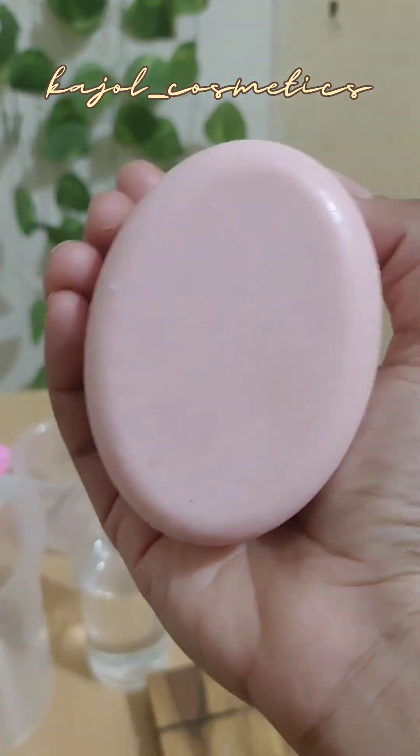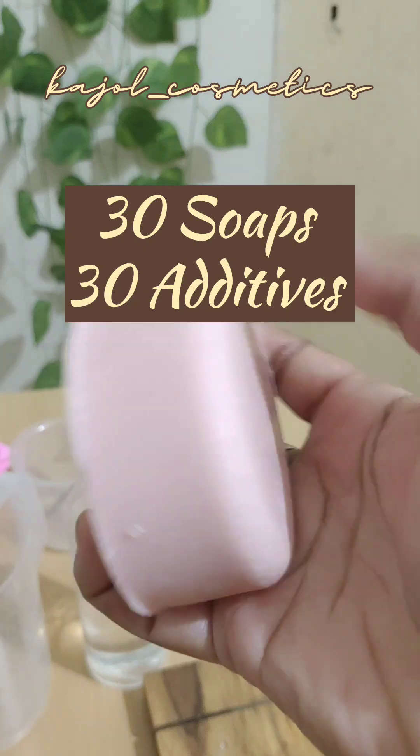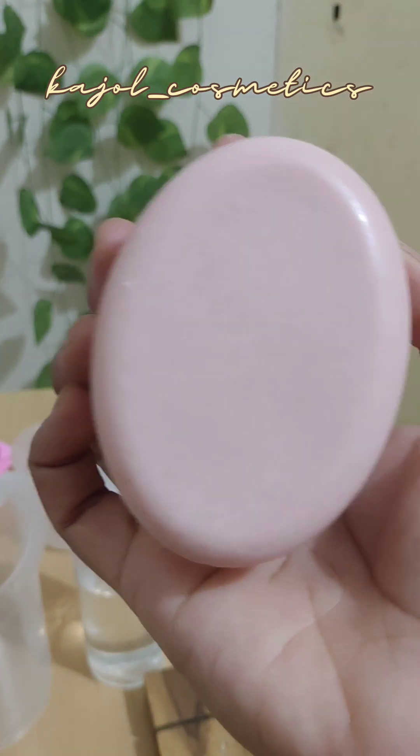This exfoliating pink Himalayan salt bar was made yesterday in our 30 days additive challenge. Check out the previous reel.